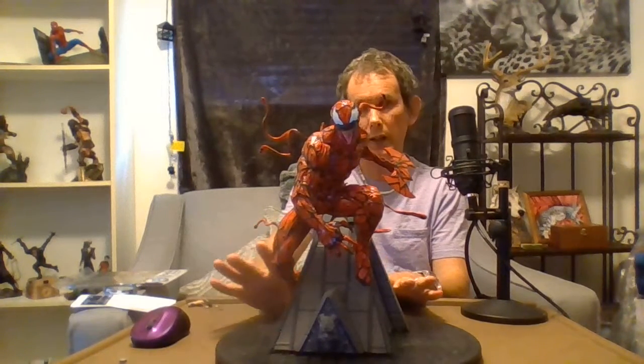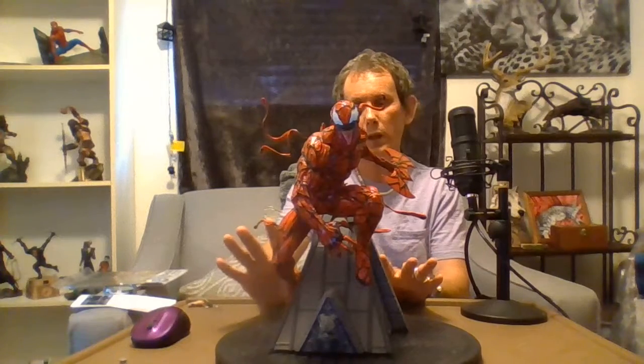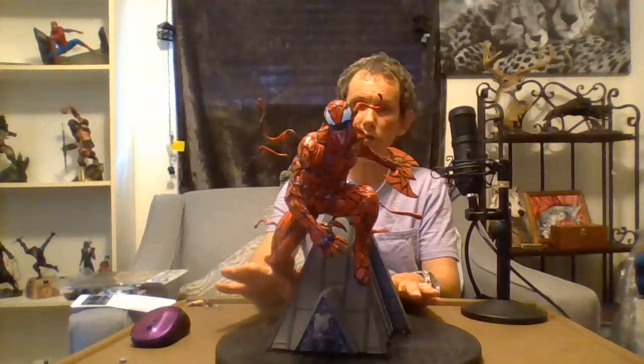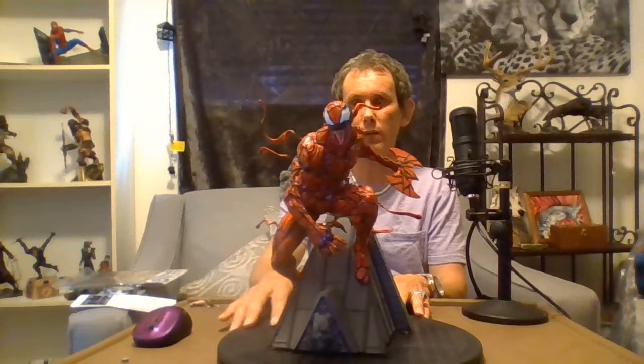Hello everyone, welcome to LJ's DC and Marvel collection, and welcome to LJ's Halloween Hunts. I'm doing one video for both sides, and we're going to start with this badass Carnage statue. If you don't know who Venom or Carnage is, they're both comic book characters. Venom is a symbiote attached to Eddie, and Carnage is a symbiote attached to Kasady. Carnage is an offspring from Venom.